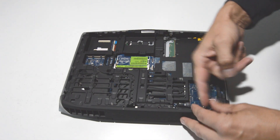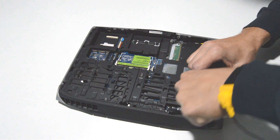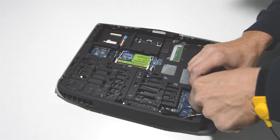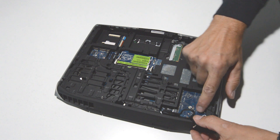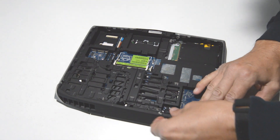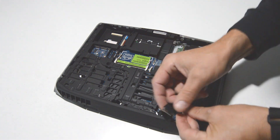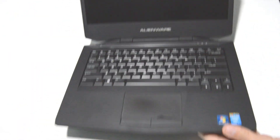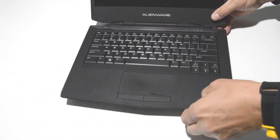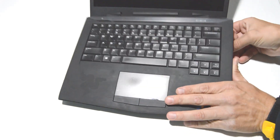Alright, once you have all the screws out, we'll go ahead and release any ribbons that are exposed on this side. Flip up the little retainer and then the ribbon will come out. Go ahead and get that display cable — just pop straight up. Then flip it over and pull up on the palm rest. Make sure there's no more ribbons connected and then you can remove it.